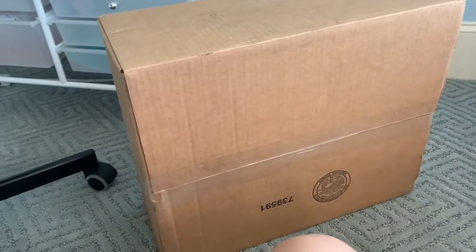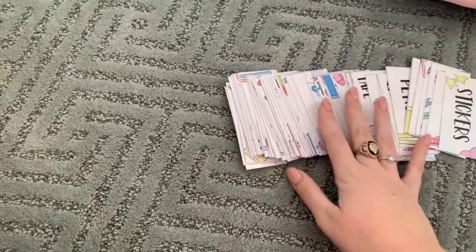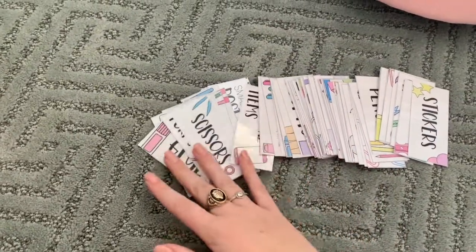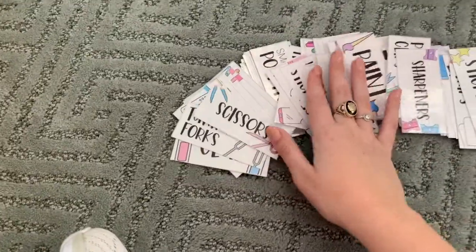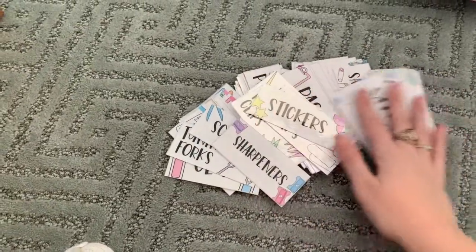So my teacher toolbox is finally here. The first thing I'm going to do, since it only has 24 drawers, is sort through these labels and pick the 24 I want to use. It's not permanent — I'm just using double-sided tape to stick them on — so I'm just going to pick the 24 I think I'll need at first and then I can always change them around.